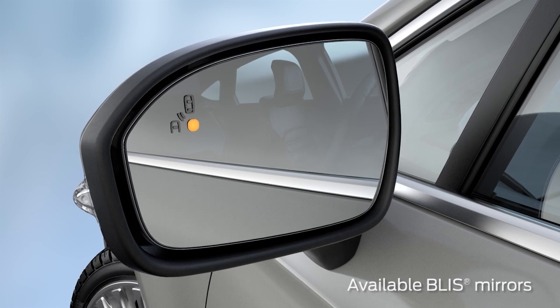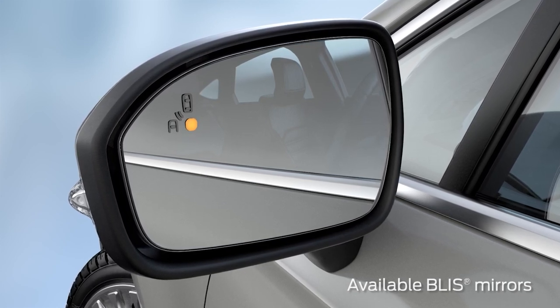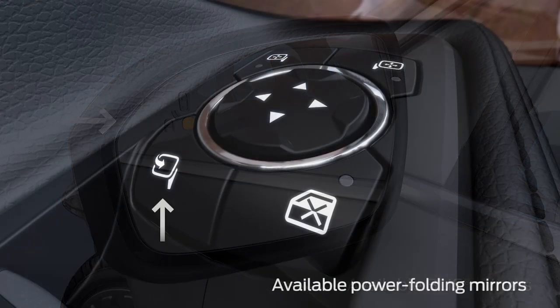If you have power folding mirrors or BLIS, you won't see the heated mirror icon. Instead, you'll see either this or this.